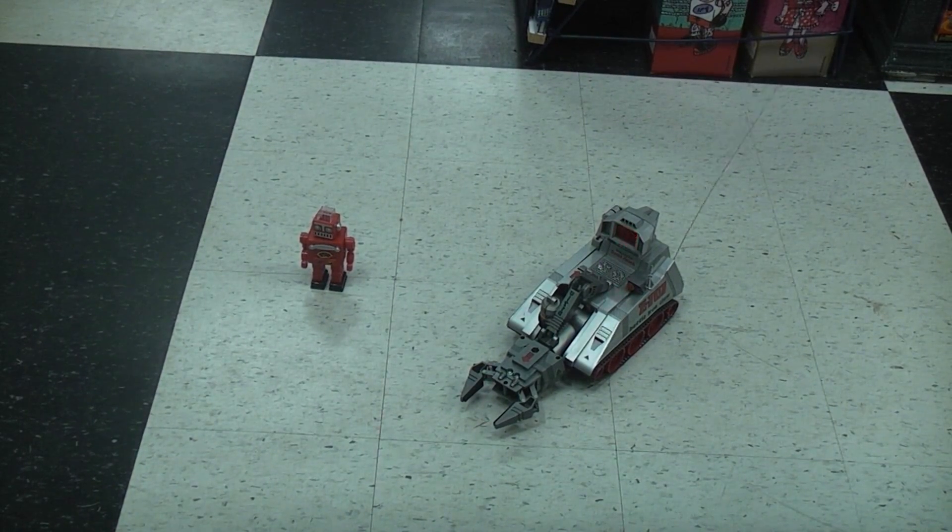There you have it — the Z-707 Battle Iron Claw by Radio Shack. Very cool toy.